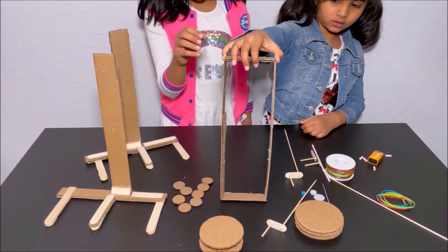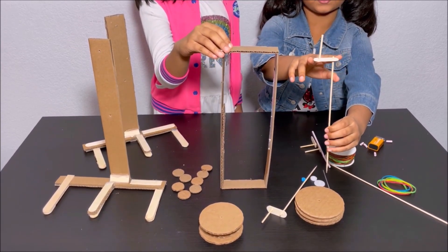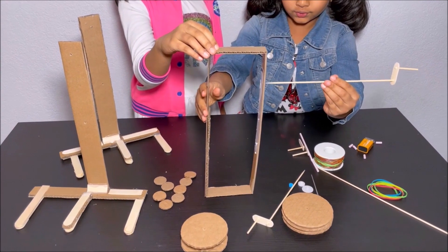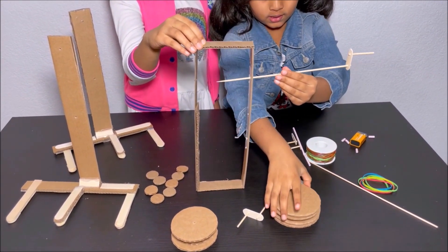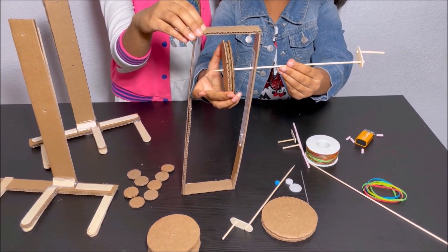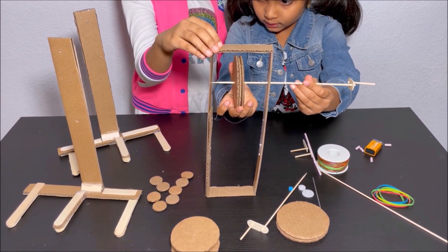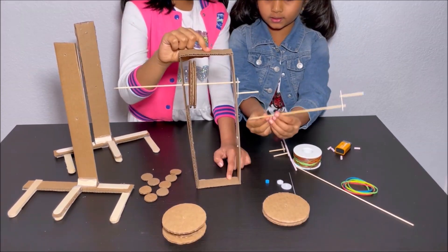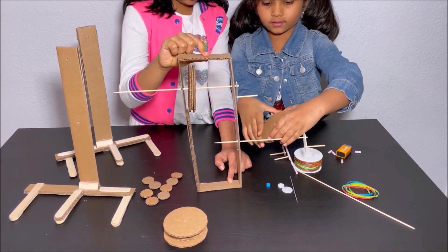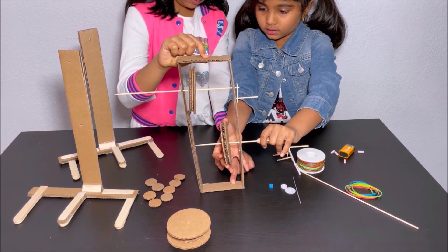First, I'm going to get the body and set it up. Then I'm going to get the skewer, which is attached to the small piece of popsicle stick with two holes and a small piece of skewer. I'm going to put the skewer through the first hole, then get one of the big pulleys and put it onto the skewer. I'm going to put it through the other side of the body of the robot, through the other hole, and put another big pulley onto the skewer.